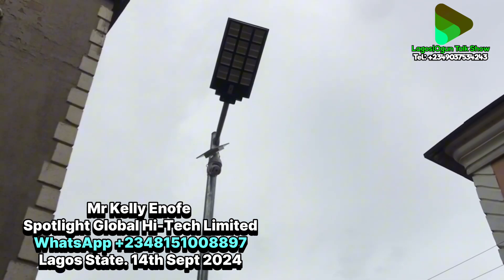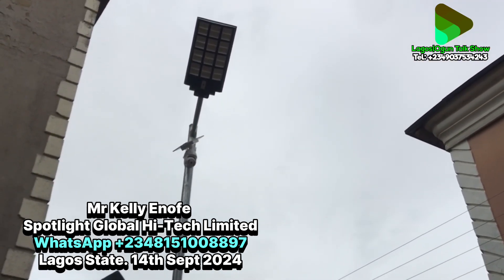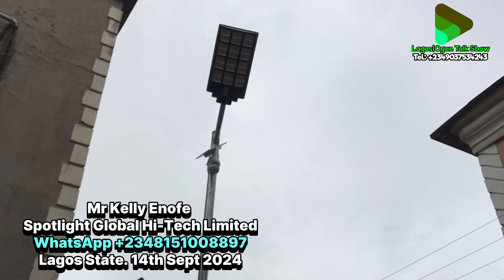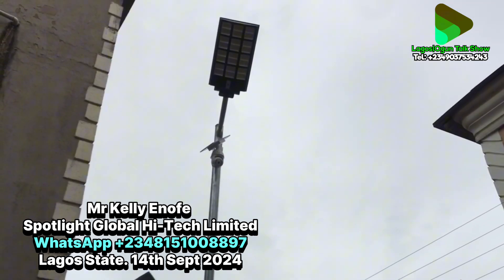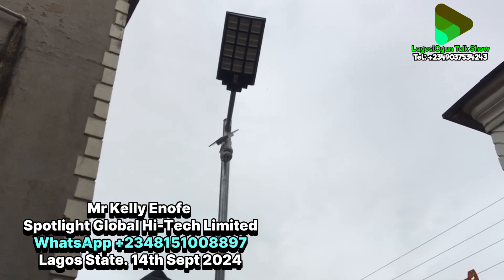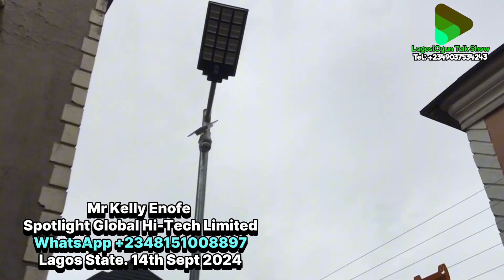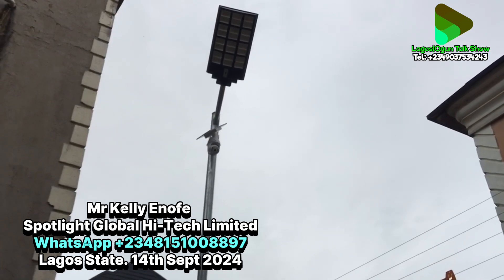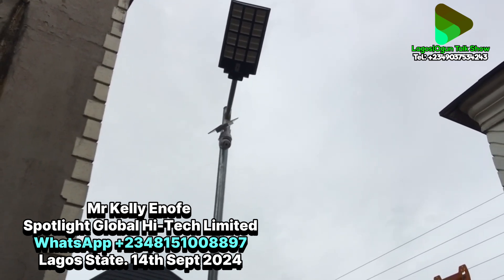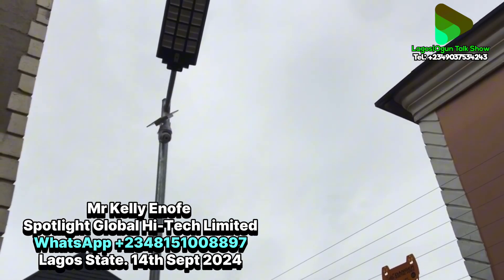This camera uses a SIM card and a memory card. The memory card is for playback — if you want to review activities that happened during the day. The SIM card provides internet connectivity so you can connect to the camera from anywhere in the world. You can subscribe monthly or yearly depending on the type of subscription you want. One camera goes for 180,000, but if you do more than one, the price comes down to 170,000.